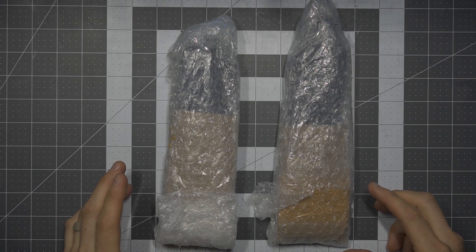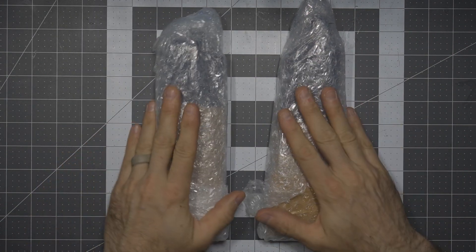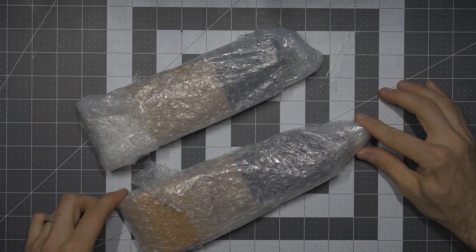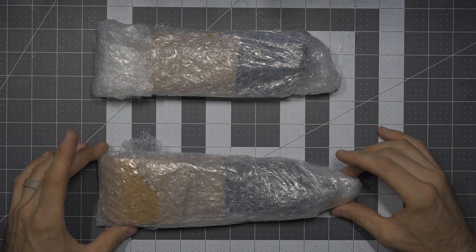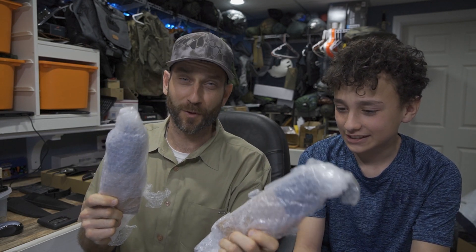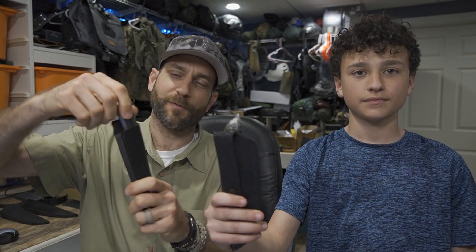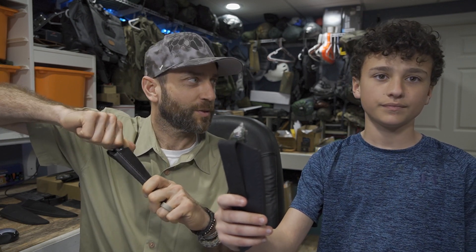Last but not least, this is such a special moment for me because I designed this knife with my son Brandon. You only get one chance to open your first prototype — so this is our first collaborative prototype. We're going to open this up. What did we name this? The Greenhorn Bowie. What's a greenhorn? A rookie — a rookie on a crew. There's a specific reason why we designed this the way we did: the handle was designed to fit the average sized hand of a kid between the ages of 10 and 16.